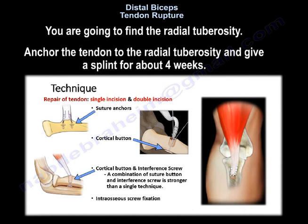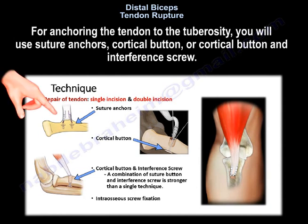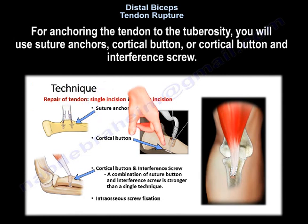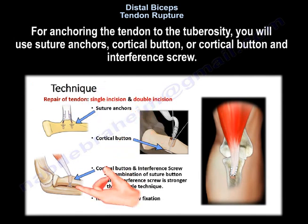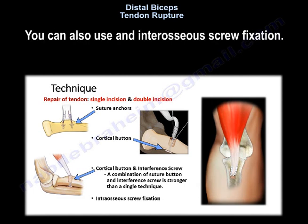Find the radial tuberosity, anchor the tendon to the radial tuberosity, and give a splint for about four weeks. For anchoring, you will use suture anchors, cortical button, or a combination of cortical button and interference screw. A combination of the cortical button and interference screw is stronger than a single technique. You can also use intraosseous screw fixation.